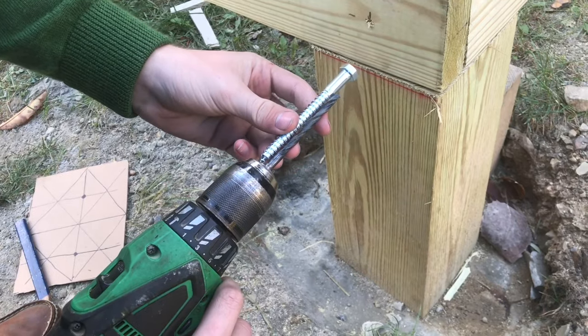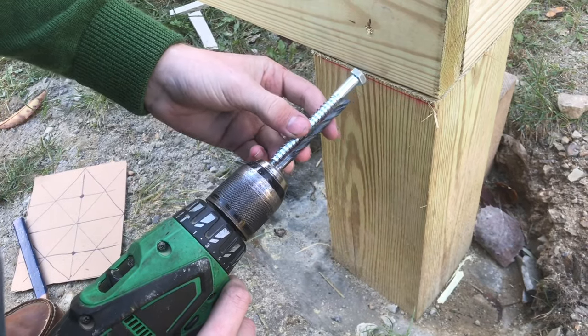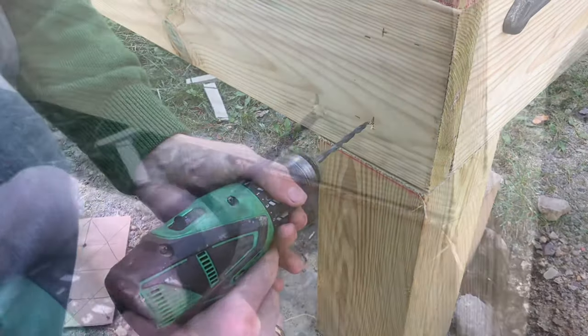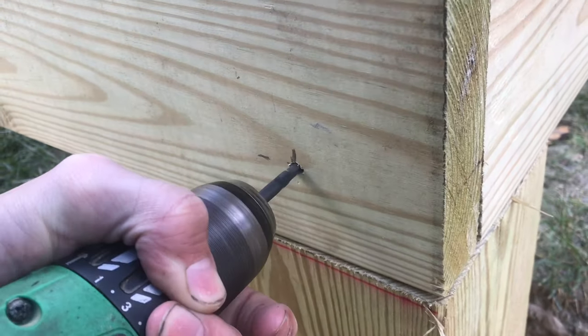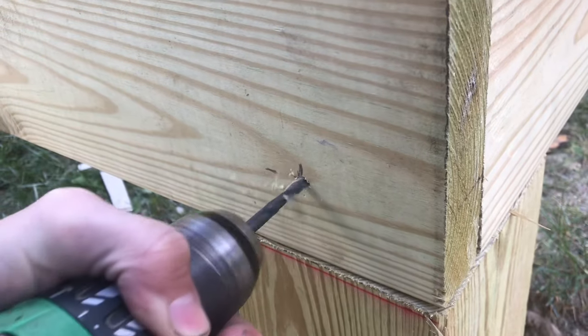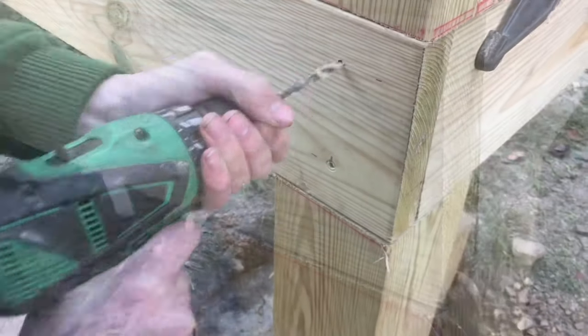Make sure that your drill bit is long enough — we want to cover all the threads, and then we can go all the way deep until it hits the chuck.